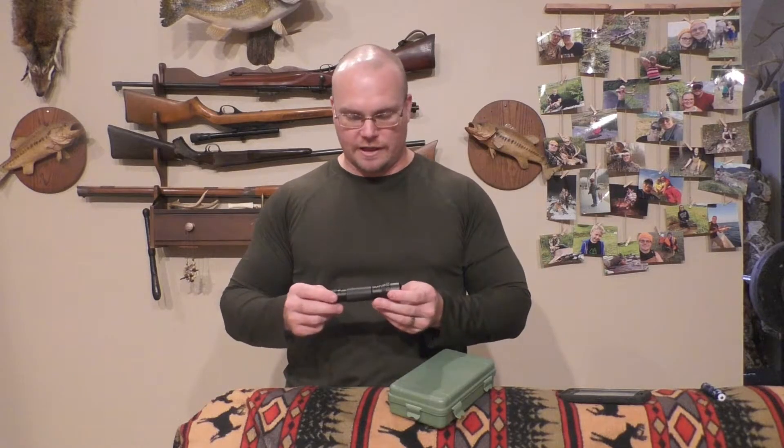I like the design - it is just one button operation, on/off easy. But it's zoomable just by pushing in and pulling out. We're going to test this thing out. It's dark outside, I'm going to cut the lights off in the house, check it out inside, and then take it outside and see how it does.